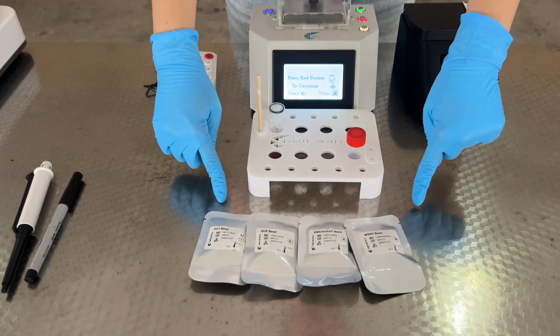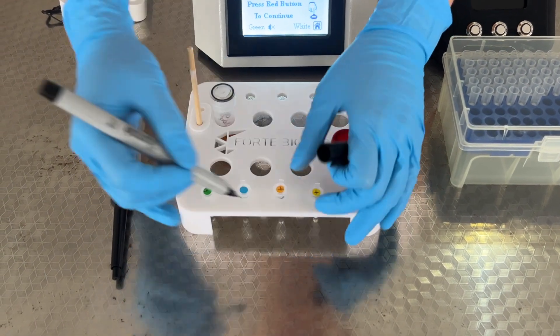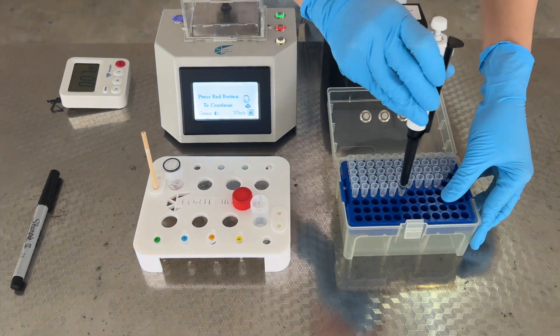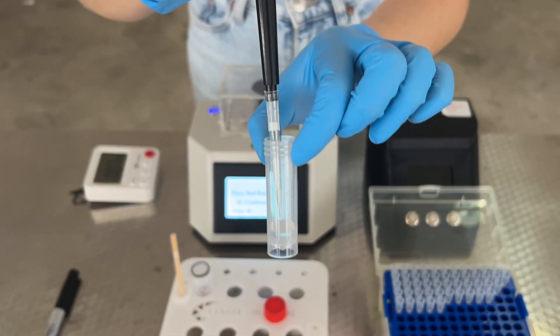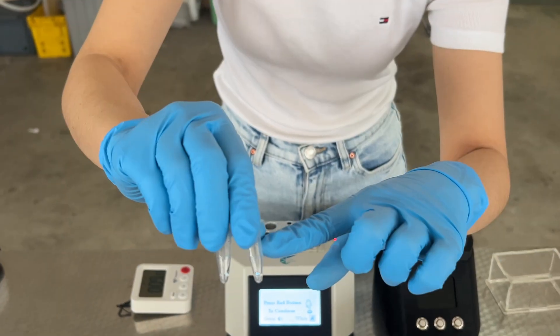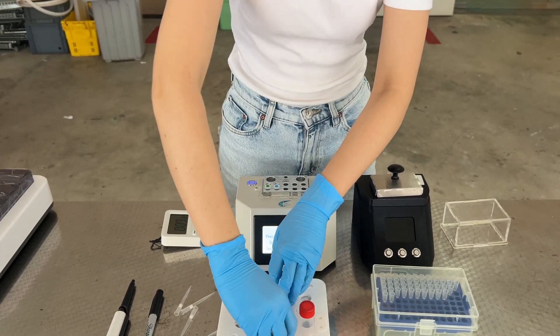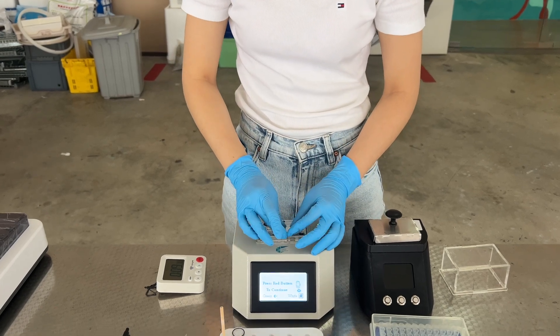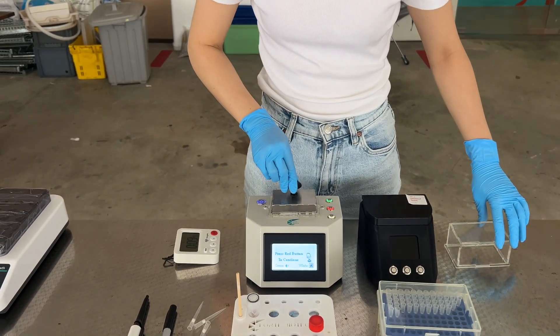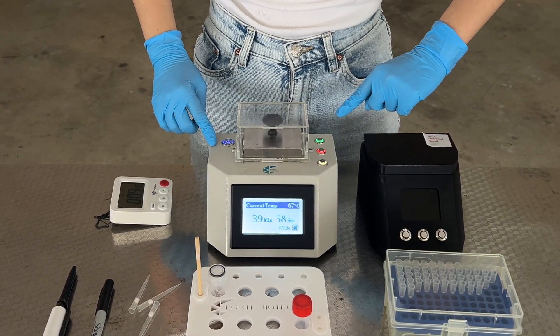The 4 LAMP beads that are included are PC Green, EHB Blue, EMS-HBND Orange, and WSSB Yellow. Using the marker, write a plus on the top of each tube. Using a new pipette tip, transfer 25 µL of elution buffer into each LAMP reaction tube. Flick the tube to ensure that all liquid settles at the bottom. Once completed, place the tubes into the rapid heater, ensuring that the heater is at 65°C. Cover the reaction tube with both the metal and acrylic lids. Press the red button to begin the amplification process.